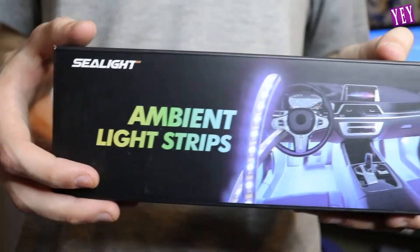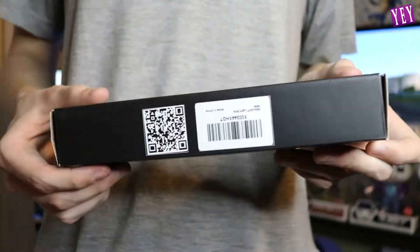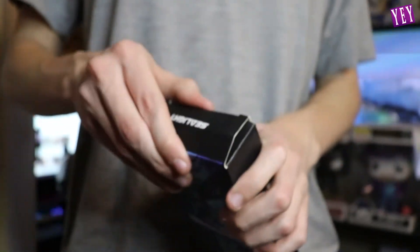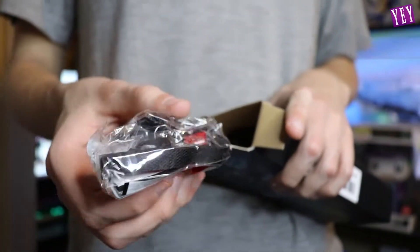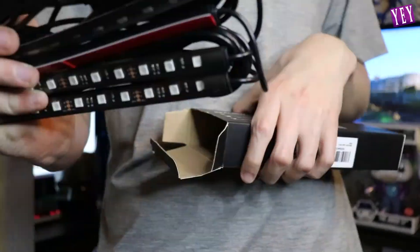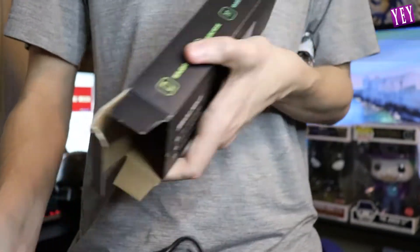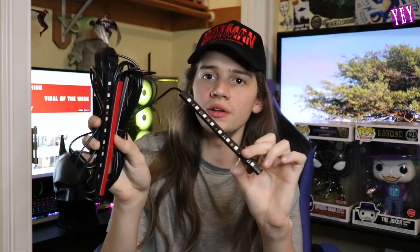This is what the box looks like. You don't have to use it for your car if you can figure out another way, but it's supposed to be for your car. Let's open this up and see what it looks like. Here are some velcro strips to hang them up, here are the LED strips themselves, and then we got an instruction manual on how to set it up.